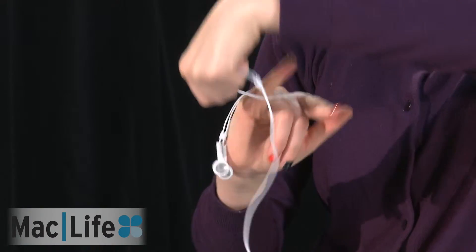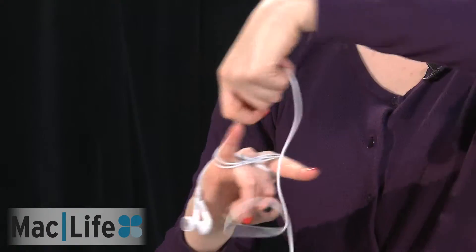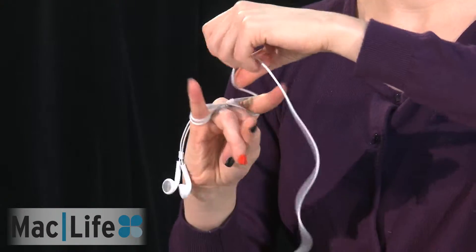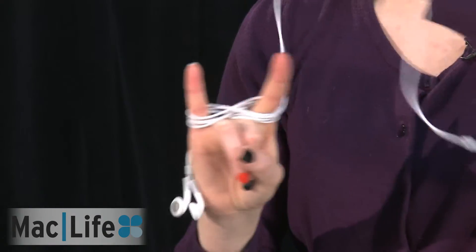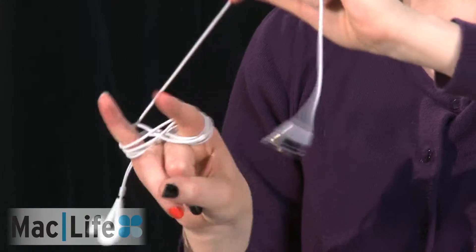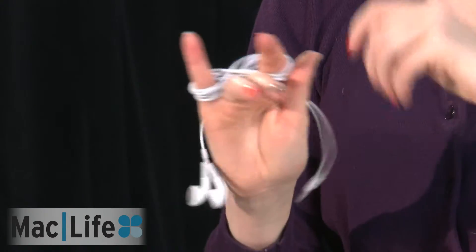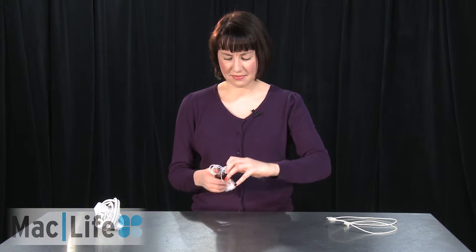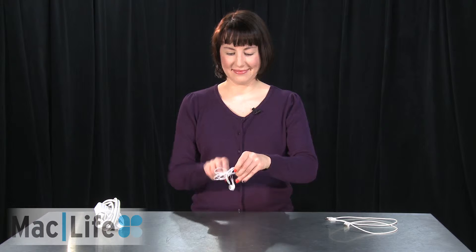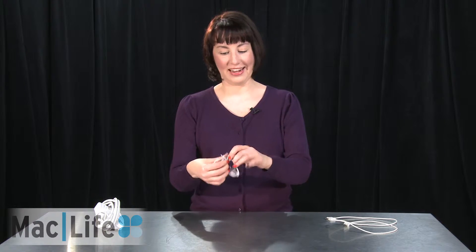So to wrap them up, we're going to do it in a figure-eight formation, like so. And when you're all finished, you just slide them off very carefully. And then wrap around them like a little bow tie.